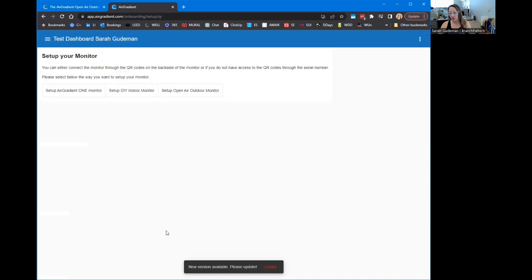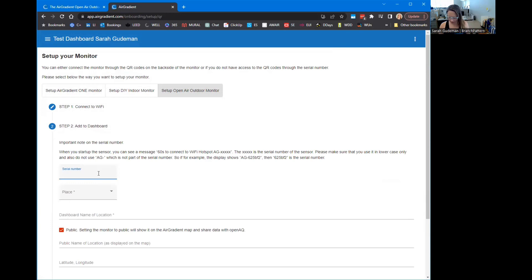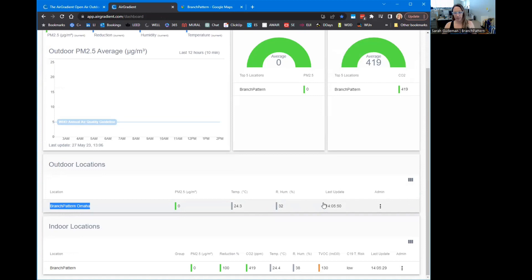I'm going to set up the Open Air outdoor monitor and go with my Air Gradient one that I already have here at the office. Back to Wi-Fi — we did this already. You have to write down that number because that's the serial number of your device. Connect to Wi-Fi network, configuration, scan, select network, and so on. Now I need to go back and look at the serial number of my device. It seems like it's here now.